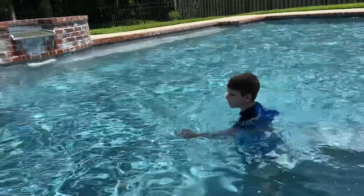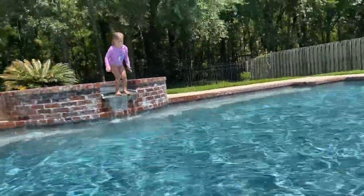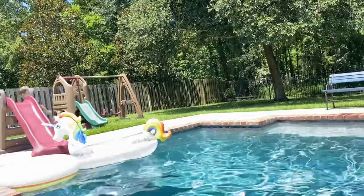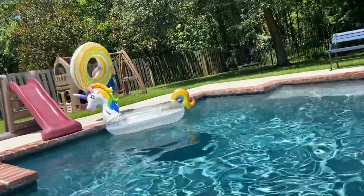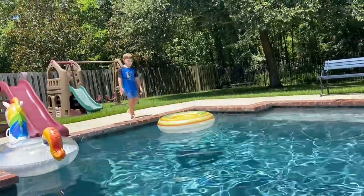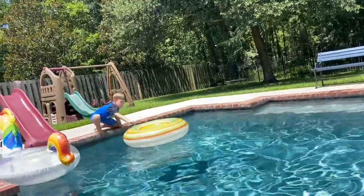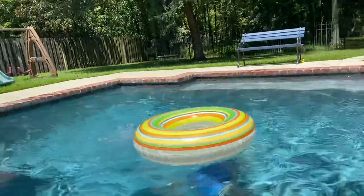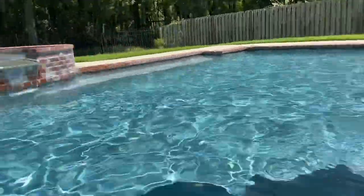I'm going to dive in from over there, Mom. Without running, since you already did a running dive? A dive through the tube. Quick, hit that like button if you think he can make it through the tube. For this I'm going to have to watch. Guys, he just made that. That was a trick shot. I did it. Awesome.